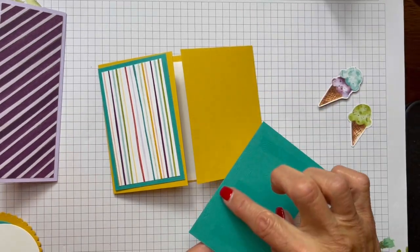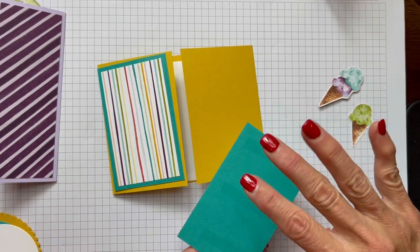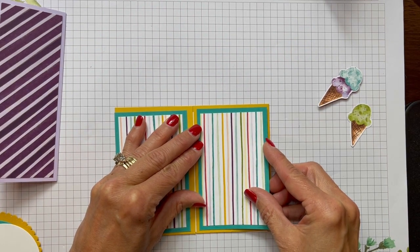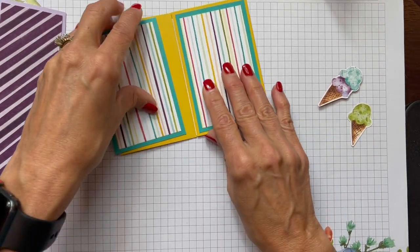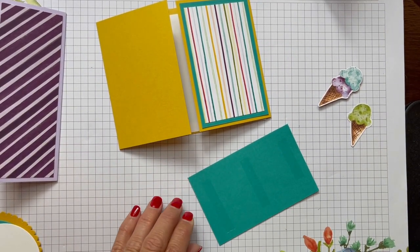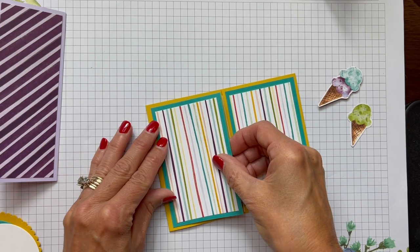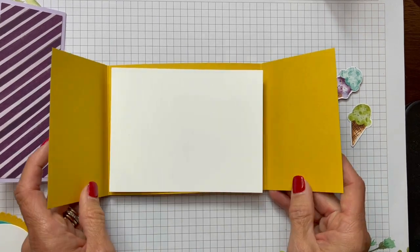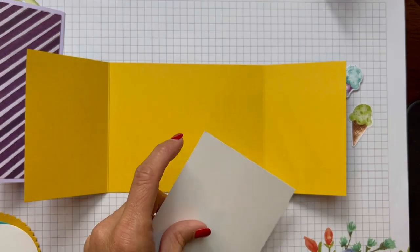Now we're going to pop these onto our gate fold. On the back of the card, you can see little indentations and grooves — that's etching from the cutting plate when you use your die cutting machine. If you ever do a card where you're going to see the inside, put down a piece of copy paper or use a clean acrylic plate with no etching so it doesn't imprint on your card.